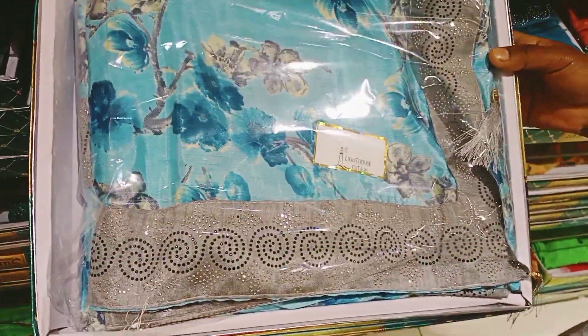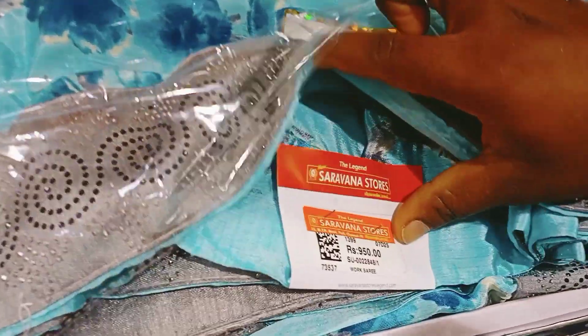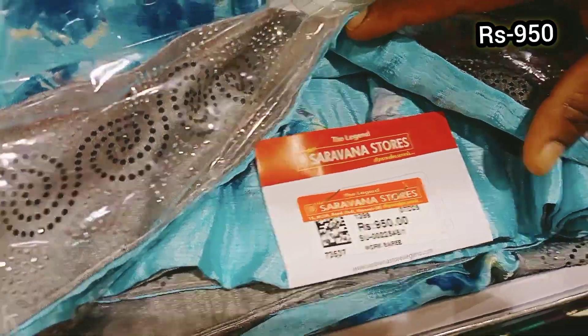This saree is a different design with a floral design. This is a shiny crepe material. The border is an ash color. This price is 950 rupees.